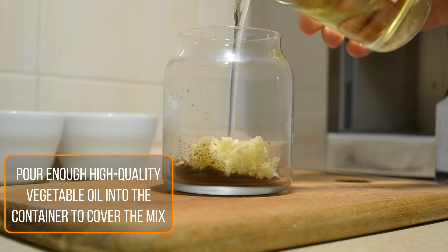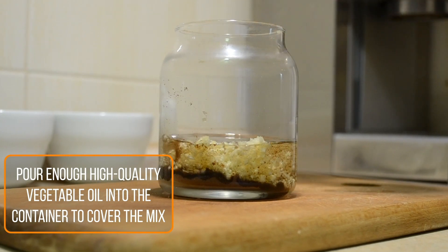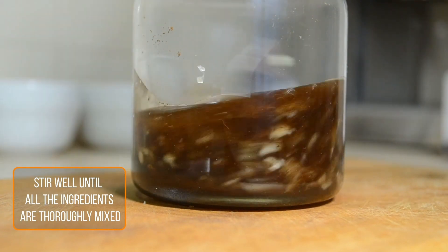Pour enough high quality vegetable oil into the container to cut the mix. Stir well until all the ingredients are freshly mixed.